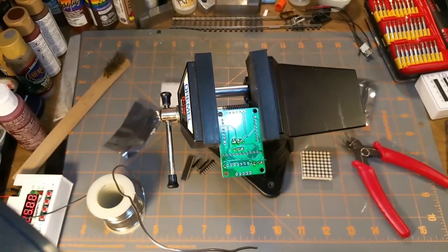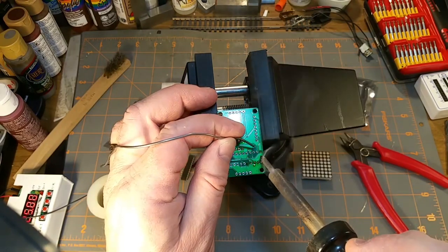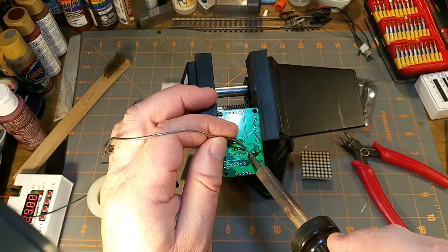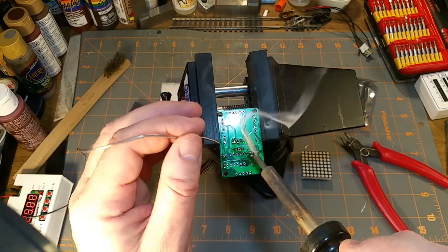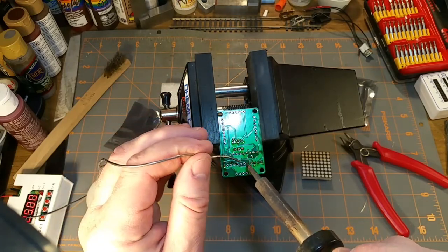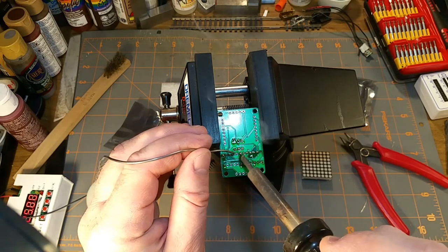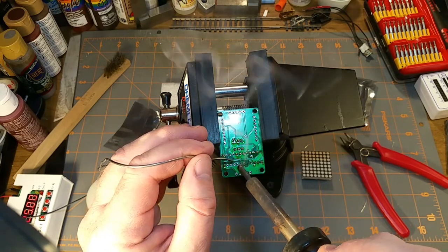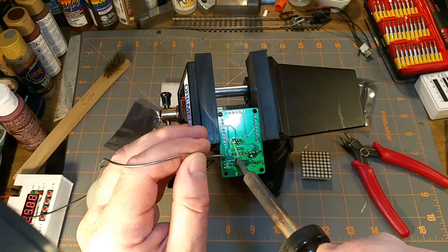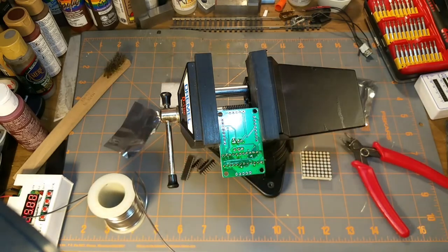Oh hello - sorry about that, I wasn't paying attention to the focus. That's one of the things I've got to figure out about using a different camera. My camcorder that I had been using before would constantly auto-focus wherever it thought it should. This one I can manually focus.